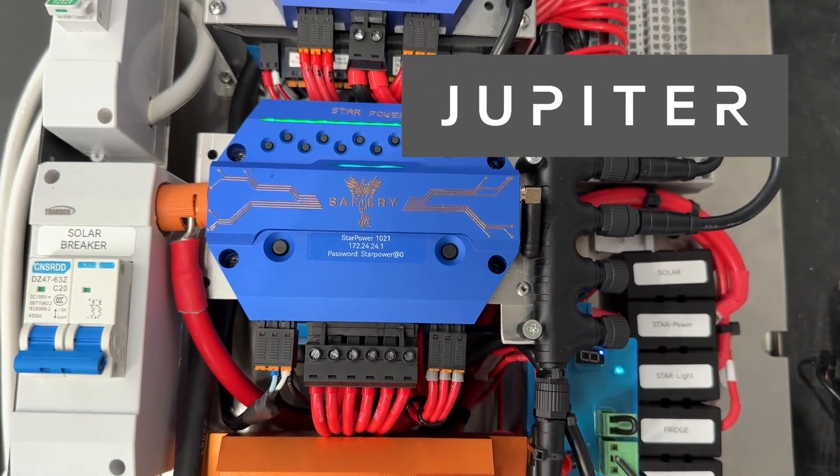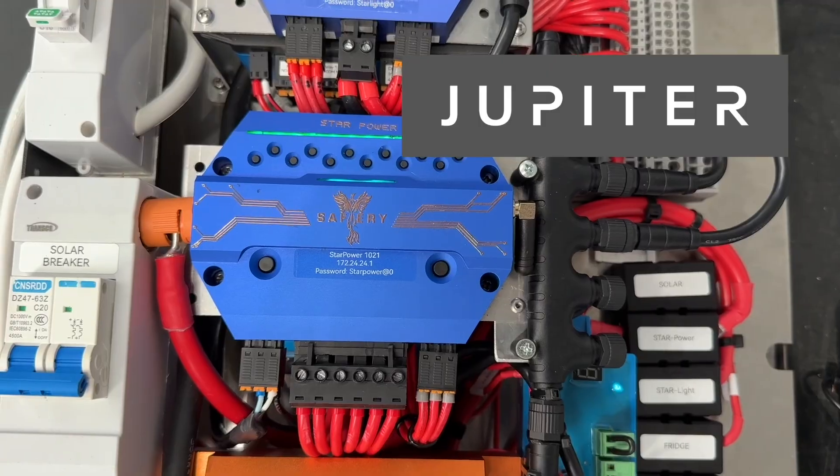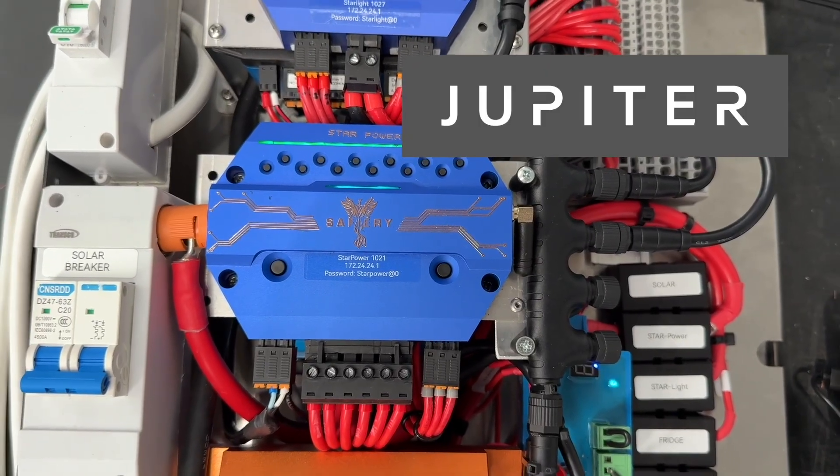We've got Star Power here. It's got six in the middle at 30 amps and six more at 10 amps. That's a total of 150 amps that it can run.